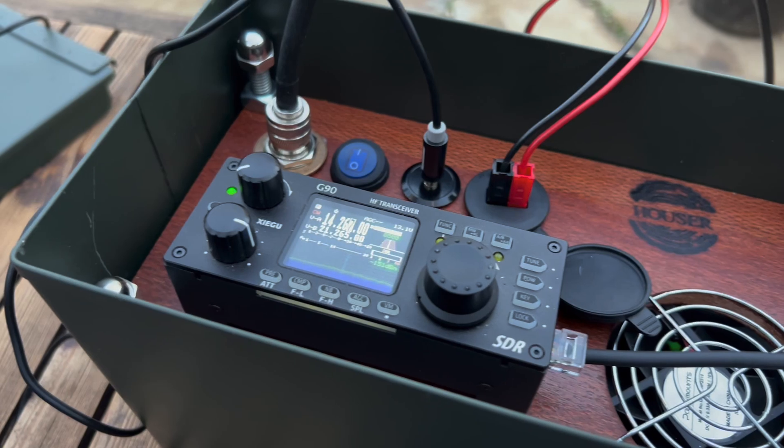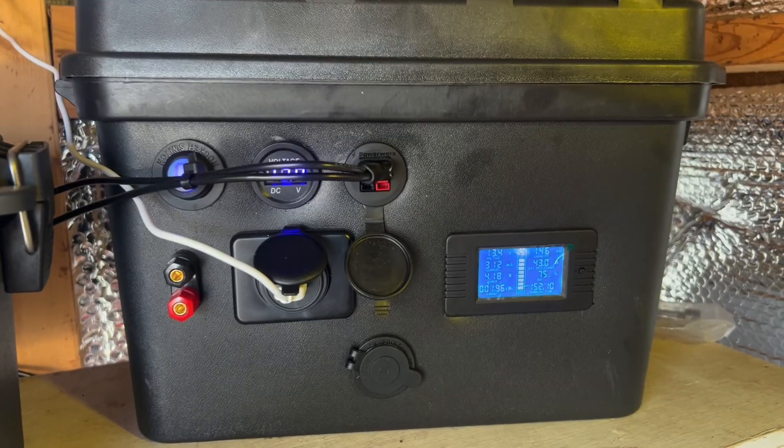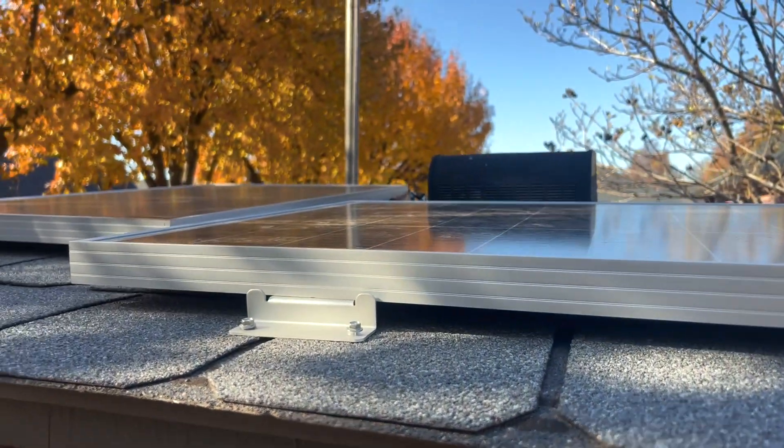My plan today is to use all emergency backup power — we're not going to use any mains power whatsoever. I'm going to be using the Xiegu G90 'ham in a can' and taking the batteries out of my solar shed. I've got two lithium iron phosphate batteries, a BLink mini PC, a little keyboard, and a little tiny monitor.